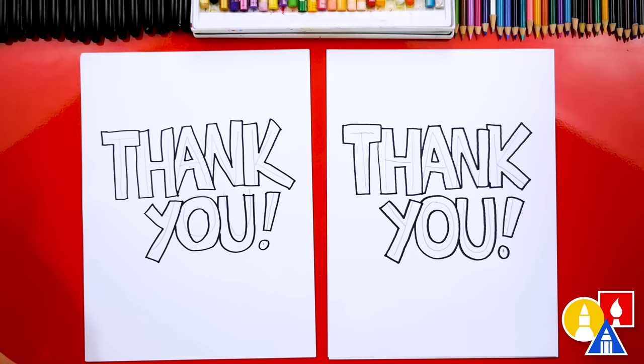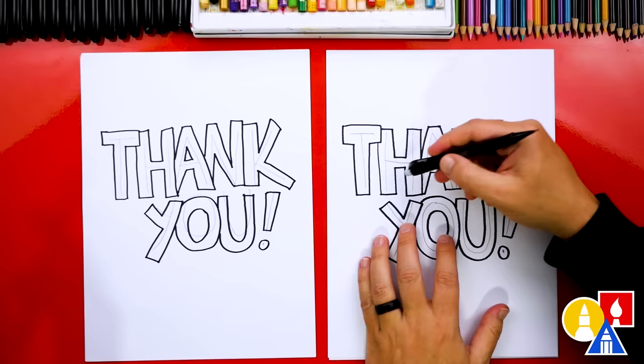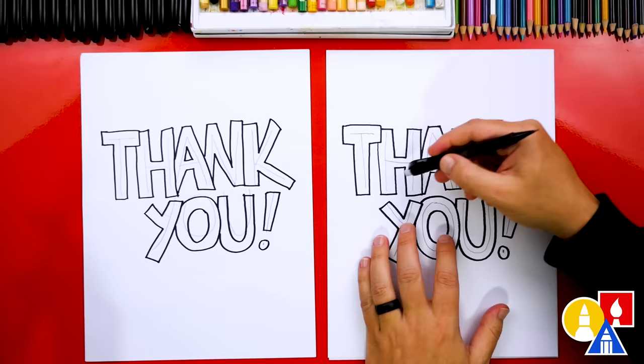We're not completely done — we still need to color it. But before we fast forward, let's take our erasers and erase all of the guidelines or pencil lines that you can still see. Ready to fast forward?